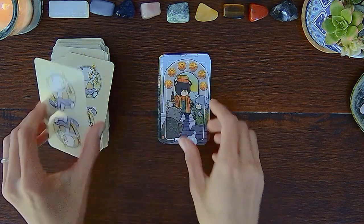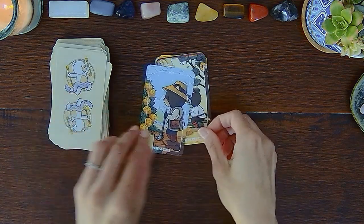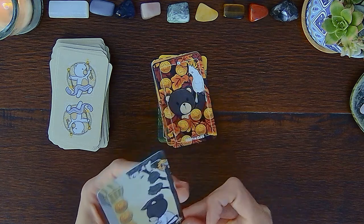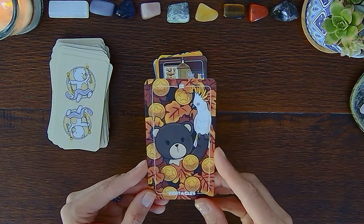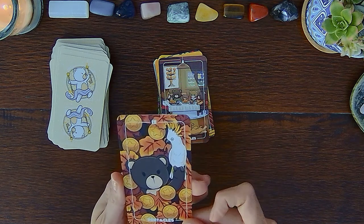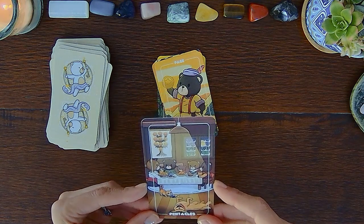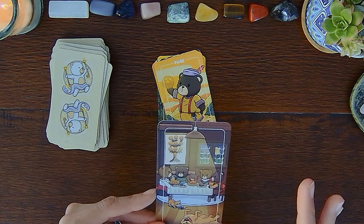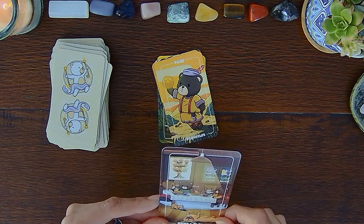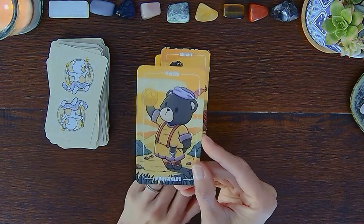Five of Pentacles, Six of Pentacles, Seven, Eight of Pentacles, Nine of Pentacles — is that a cockatoo? And then the Ten of Pentacles, full-on feasting at the table. It doesn't look like any of these teddy bears have a smile on their face — the dog is for sure smiling, but the others don't look like they're smiling. And this Page of Pentacles has clothes on too — what's that all about?